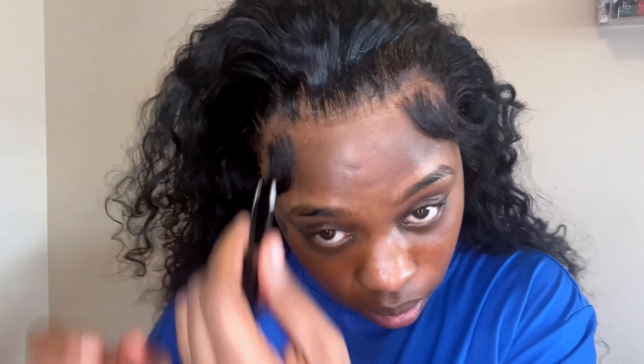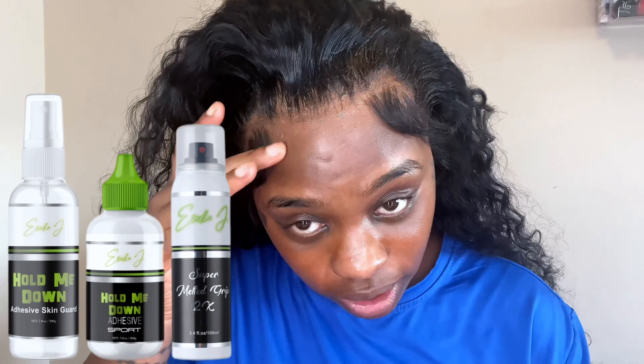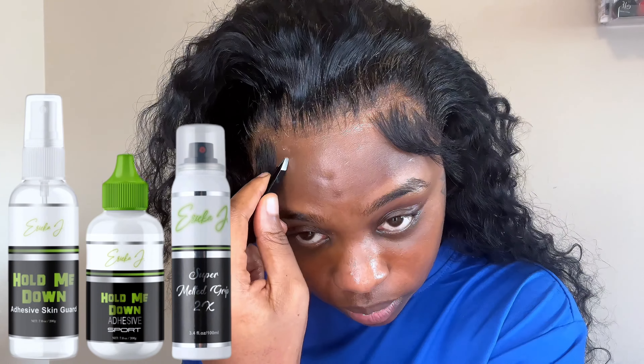On a positive note, Erica J Products is that girl — another Black-owned company and my first time purchasing. I got the sports wig glue, the adhesive skin guard, and the super melted grip spray. Shipping was fast, products arrived on time, and the quality is amazing. The glue dries so fast and this wig stayed on me for two weeks — and I go to the gym and sweat. Comparing it to my Bold Hold glue, I was very impressed. I also tried the Frontal Queen lace adhesive spray and will definitely be ordering again — it's the melt for me, I love it.